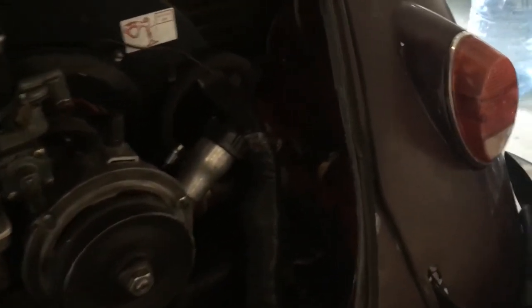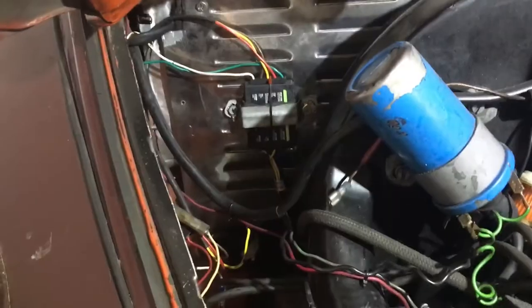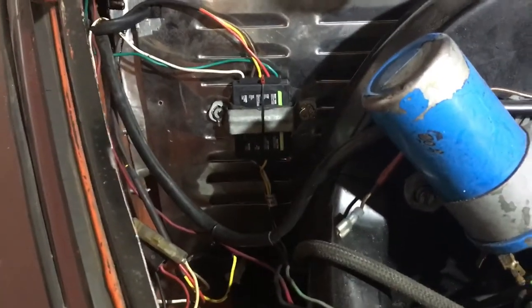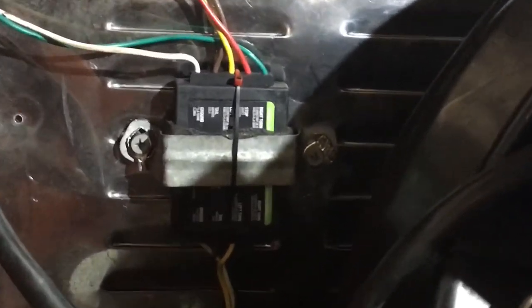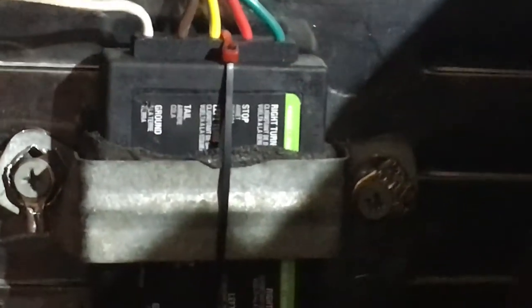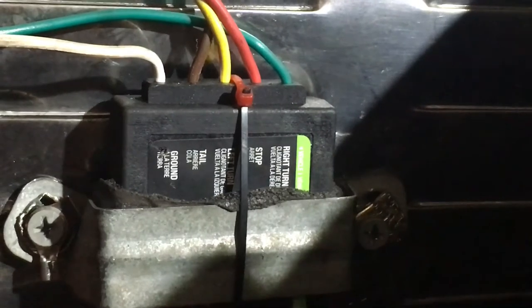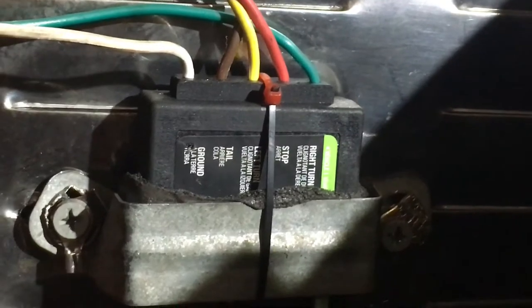The adapter is more expensive than the kit — it was 25 bucks — and I installed it right against the firewall. If you zoom in you can see: green wire equals right turn signal, red is stop, yellow is left, brown is tail which is running lights, and white is ground. Now we're going to hook those up.